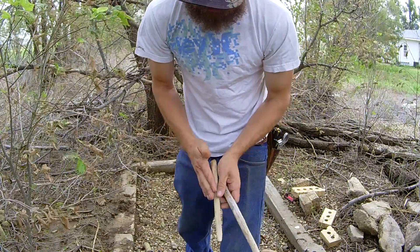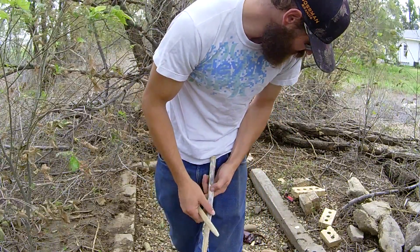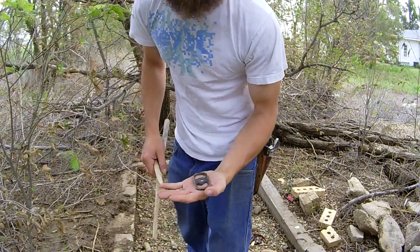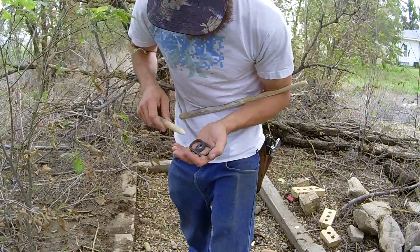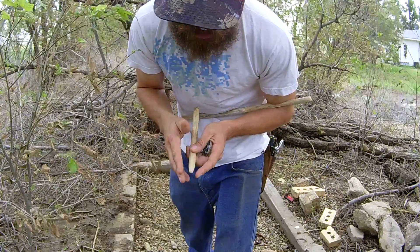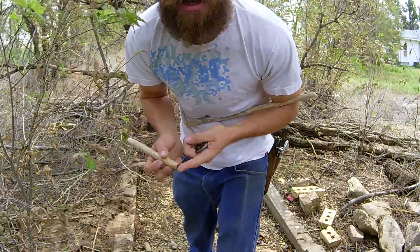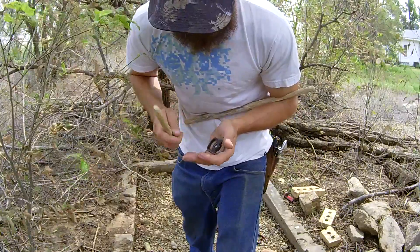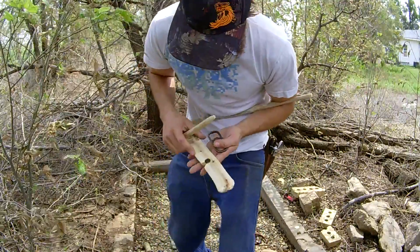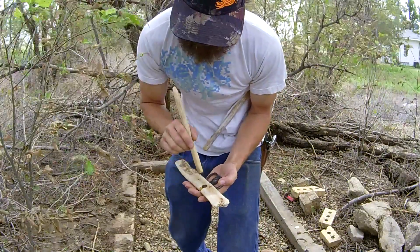Your opposite end might taper down to the skinny. What I have found from doing bow drills over the years — it doesn't matter whatever pillar block you're using, I like this metal one as it's less friction — you want to carve these into a dull pencil point shape. Because if you leave it flat and fat, now you're creating friction up here as well as down on your hearth board.